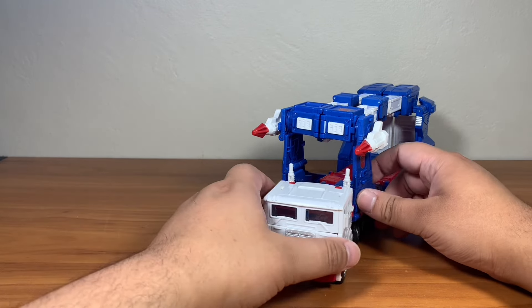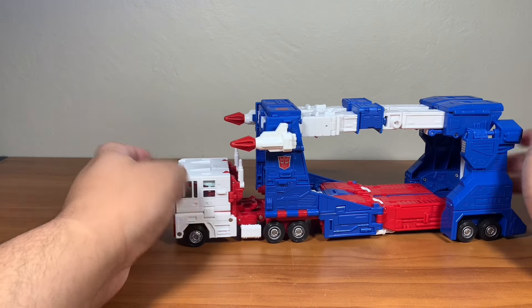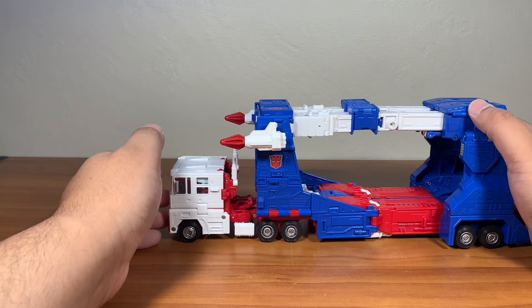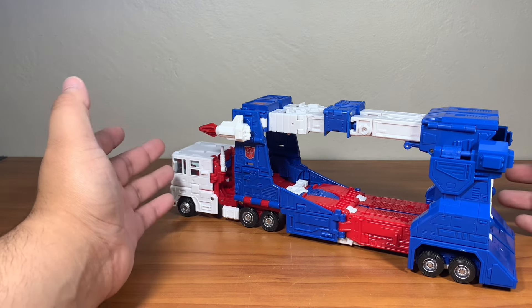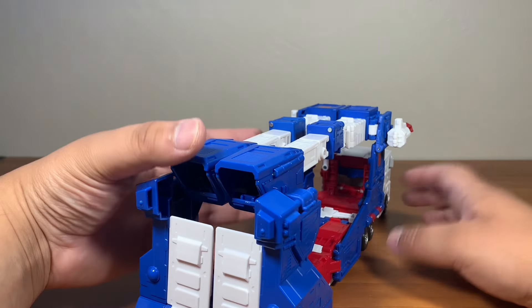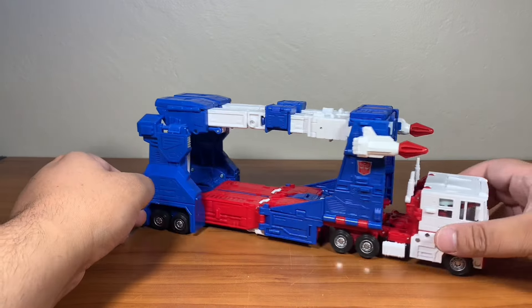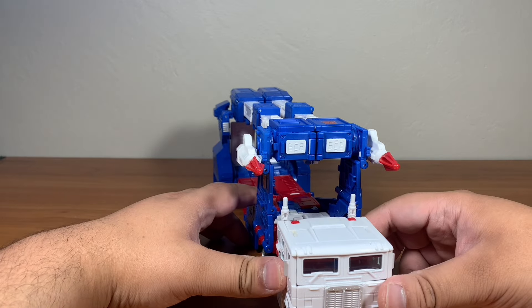This is Ultra Magnus, and it's a beautiful, fantastic figure that I didn't think we would get anytime soon, because we were stuck with the Kingdom one. But this thing looks phenomenal. Look where we are now — look at this, it's just beautiful.